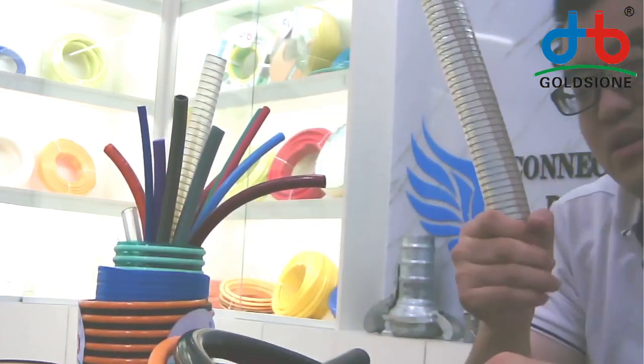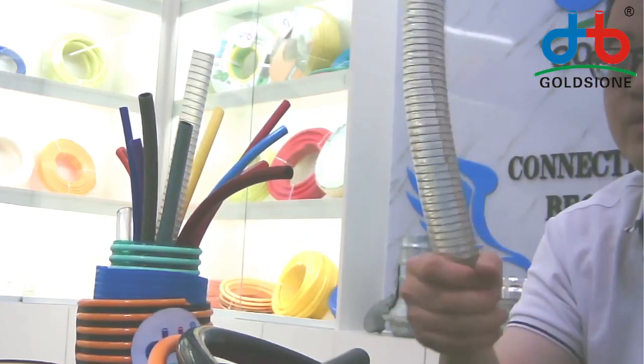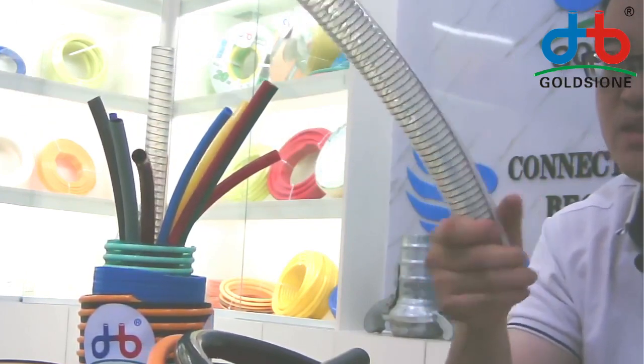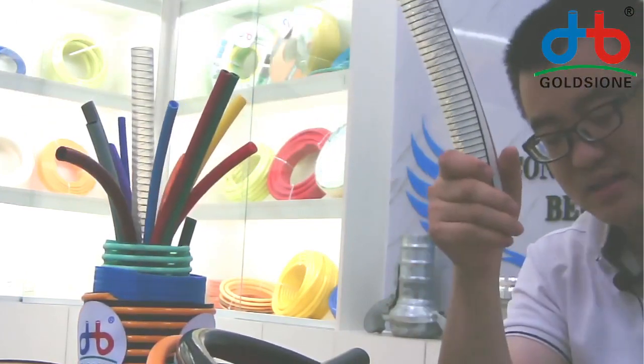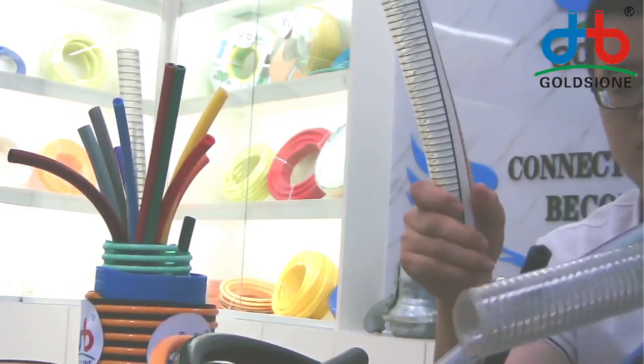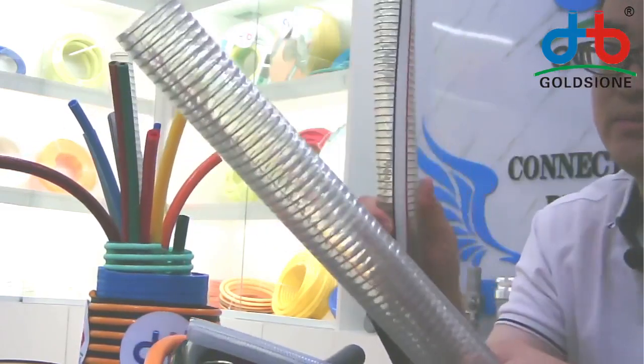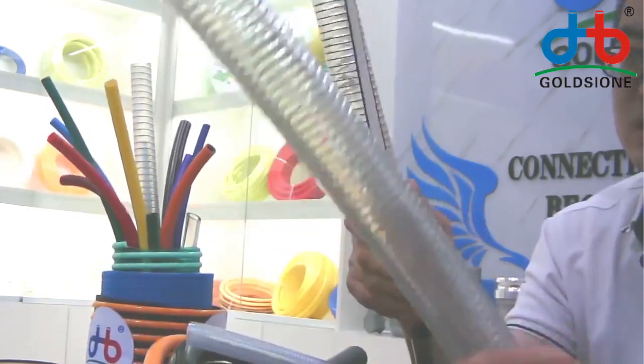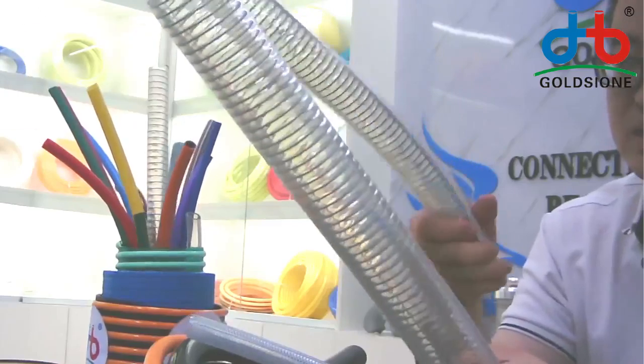As you can see, we have a special formula for this clear branded clear PVC steel wire reinforced hose. This model is very soft and flexible, but this model will be very hard, not easy to change their shape in any aspect.